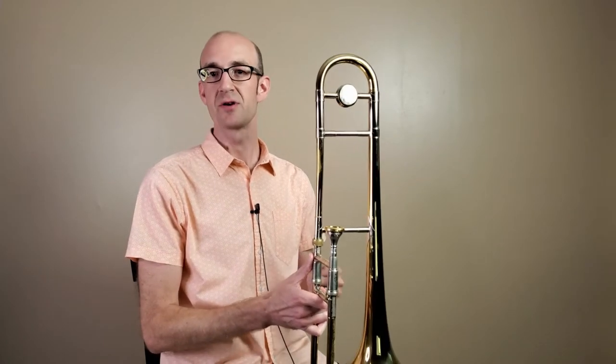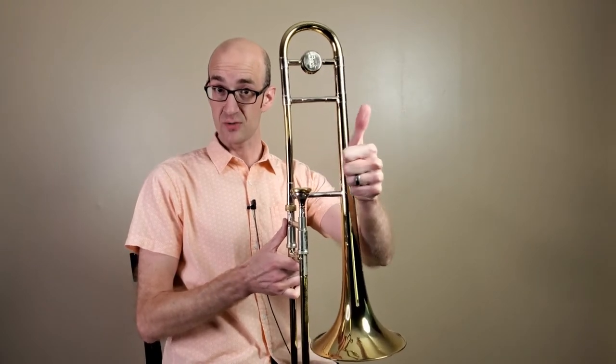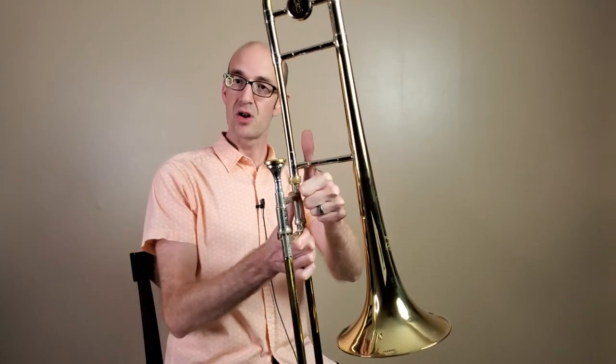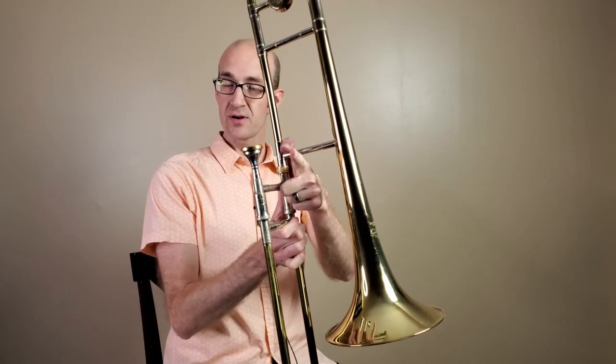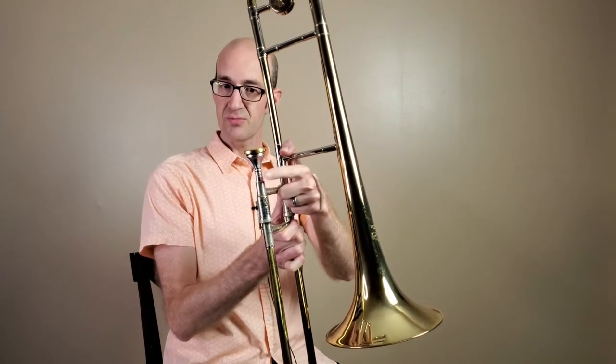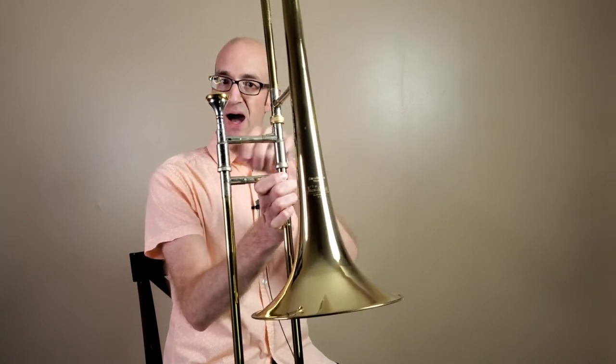Now that we've got our trombone together, let's talk about how we grip this instrument. We want to start with a thumbs up in our left hand. We're going to take that thumb and put it over the bell brace. Once we've got that, we'll take our pointer finger in our left hand and try to touch where we put the mouthpiece in that mouthpiece receiver. Our last three fingers are going to go in this box.